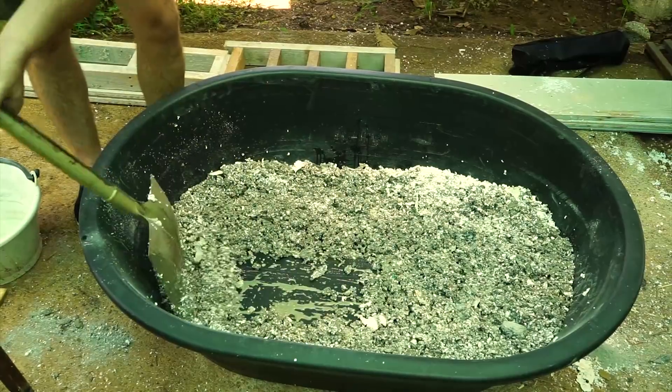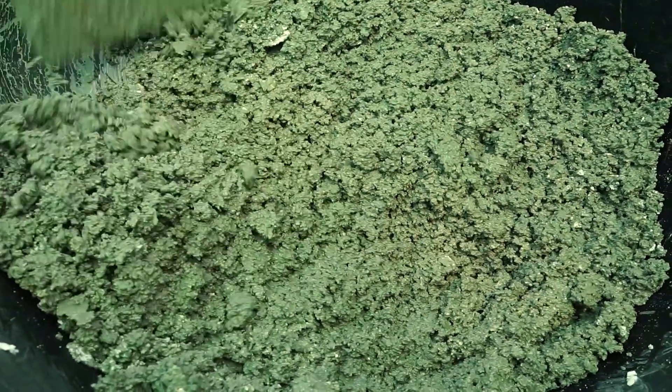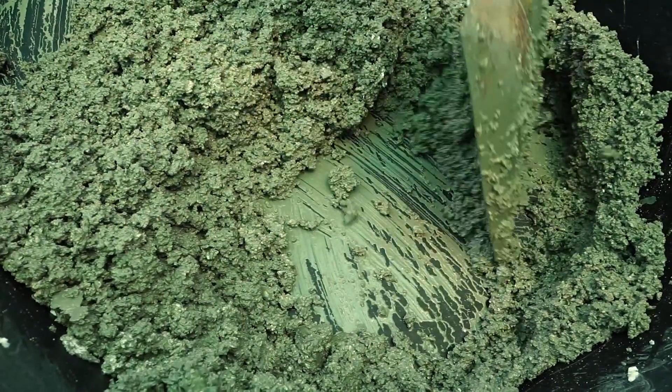What you want to accomplish eventually is a mix that's kind of like squishy mud. You're going to find this stuff has got a really strange consistency.